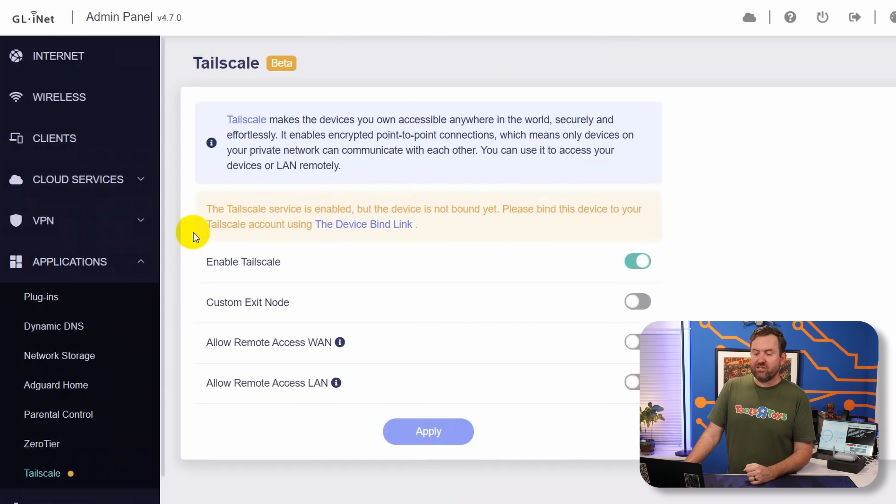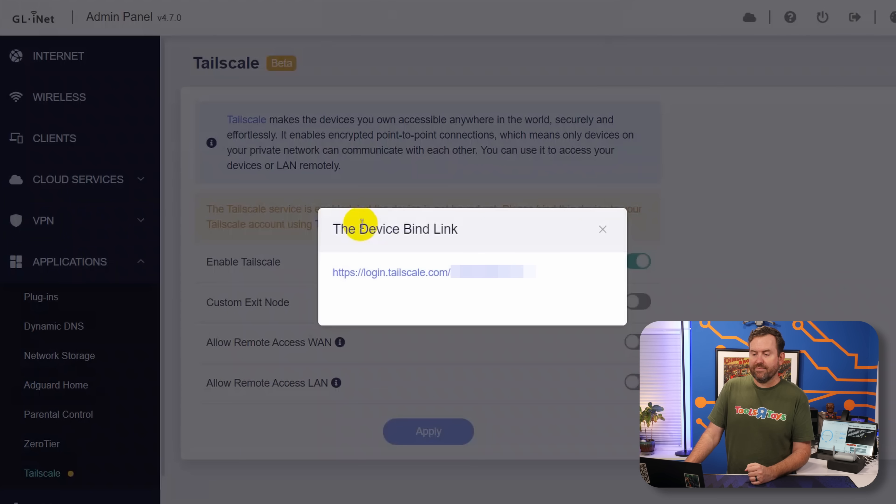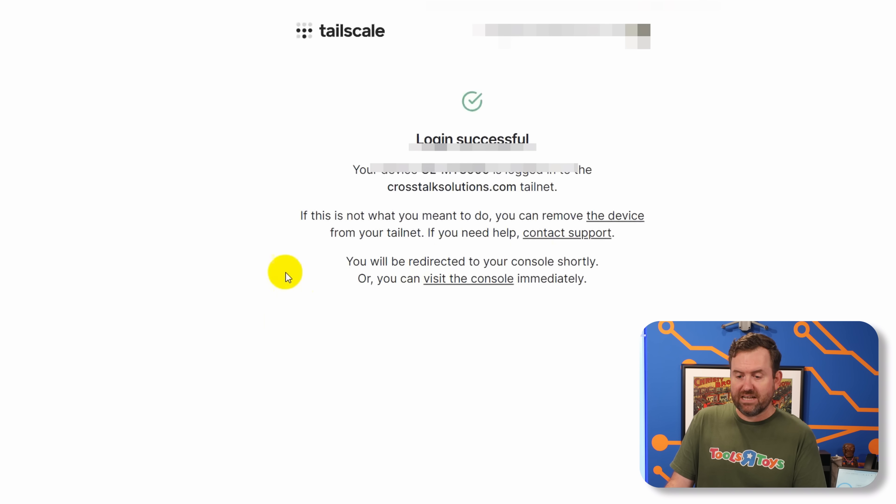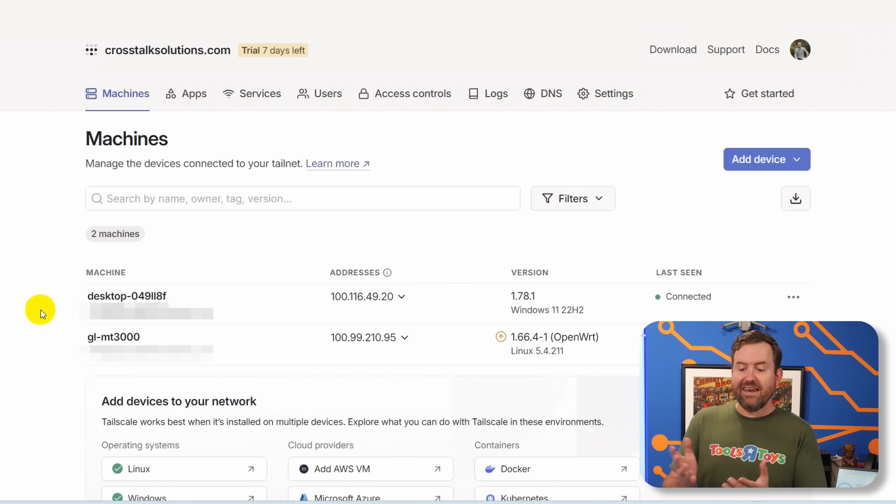To bind the device, we click the device bind link, which pops up a window with a TailScale URL containing an auth code. Clicking that link asks if we want to connect this device to our TailNet — if you're not logged in it will ask you to log in first. We click Connect, and login is successful. Back in the TailScale admin GUI we can now see two separate devices listed — both part of that same TailNet, that same TailScale private network.